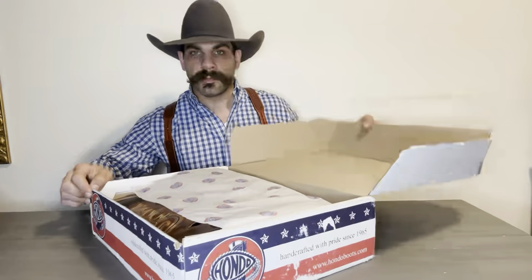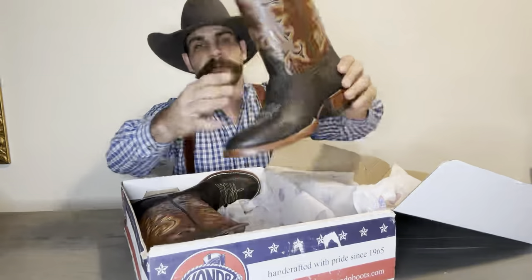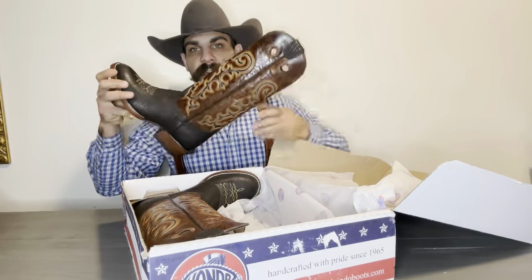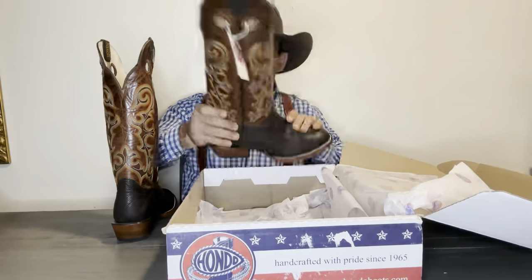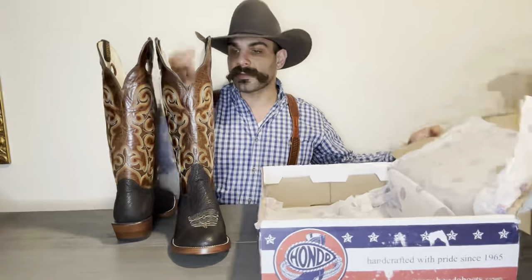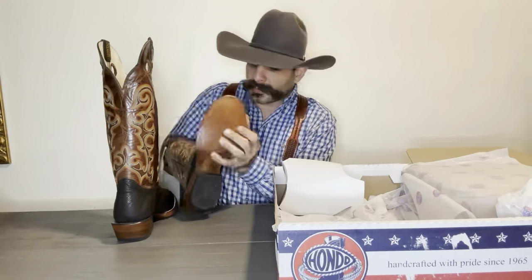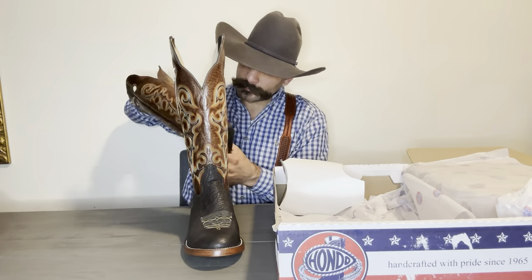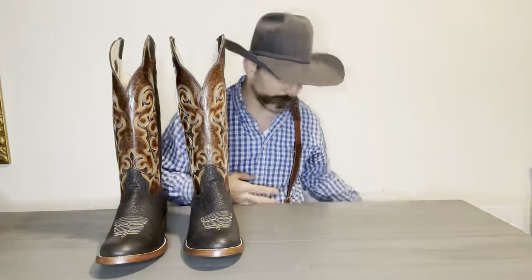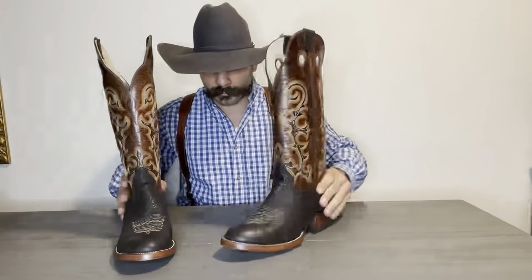When we open them up, the first thing we're going to see is the paper from Hondo Boots. Now, we don't usually talk about the shaft as the first thing, but these are the tallest shafts I've ever seen in a cowboy boot myself — these are a 16-inch shaft, definitely the tallest one I've ever reviewed on this channel. They're going to have the shaft shaper, which as always I recommend that y'all keep. I'll put this box on the side for now.